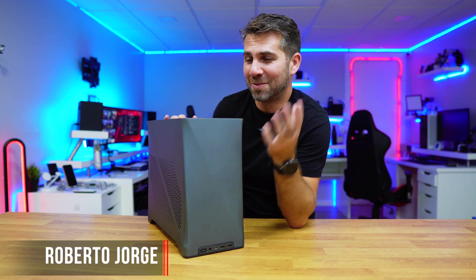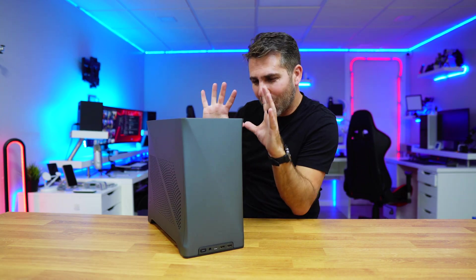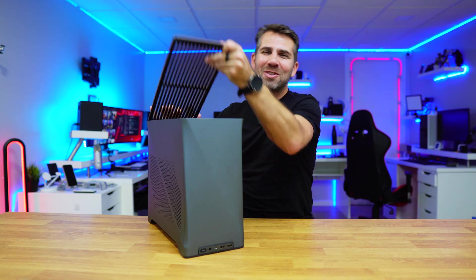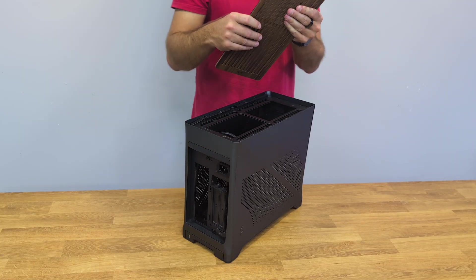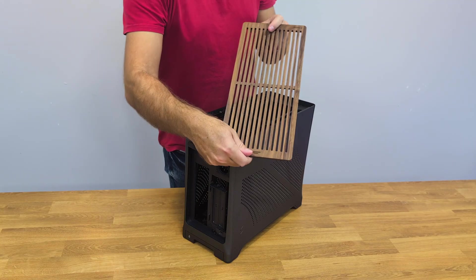Doesn't look like a computer case, does it? But it is, and besides looking great, it has some interesting details like this wood top, which is awesome. This is the Fractal Design Era 2.